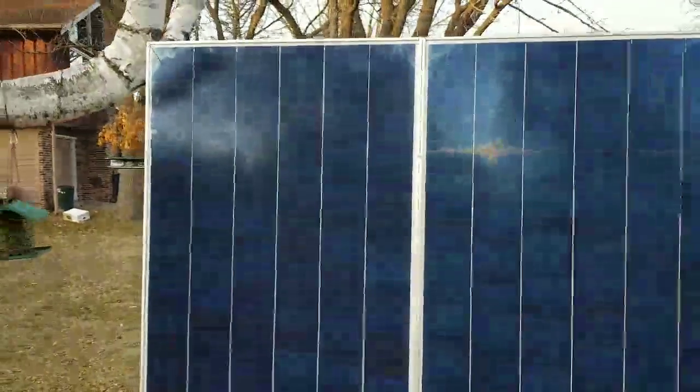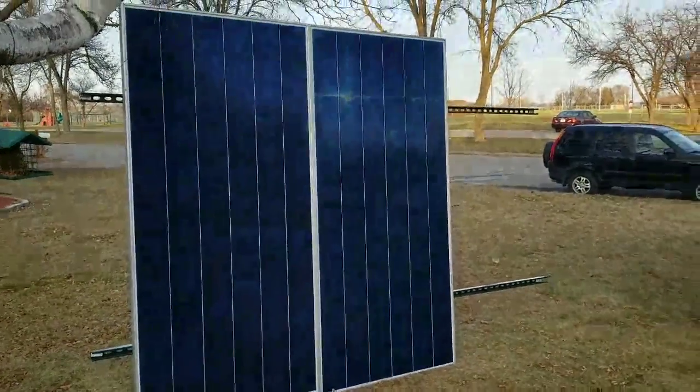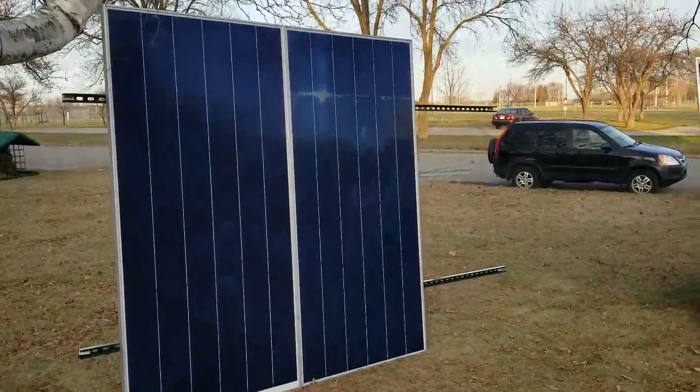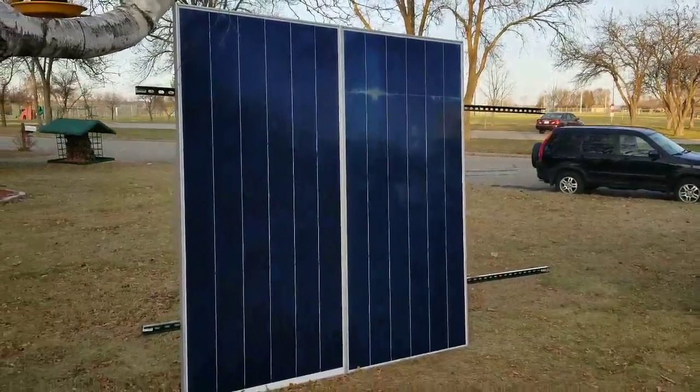Like and subscribe — JW Solar USA. This is how you mount solar panels using unistrut super strut. This is part five now. All right, take care guys.